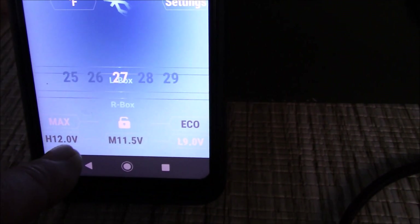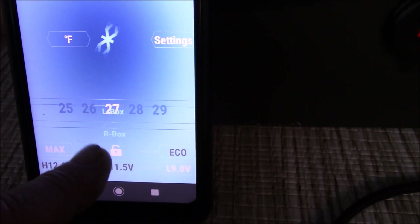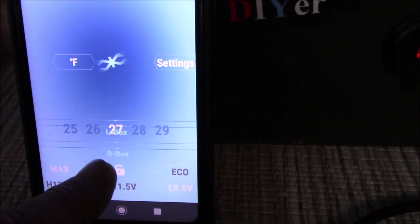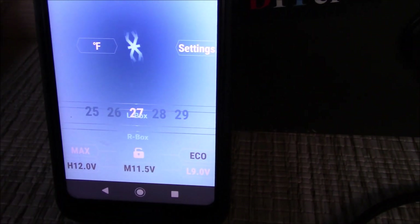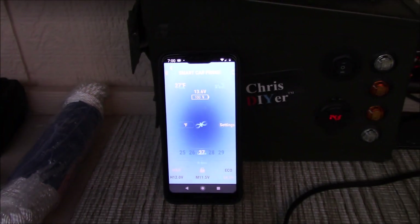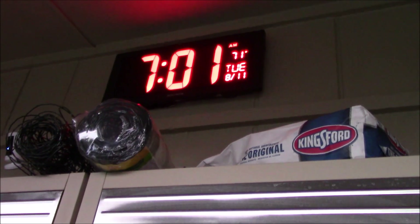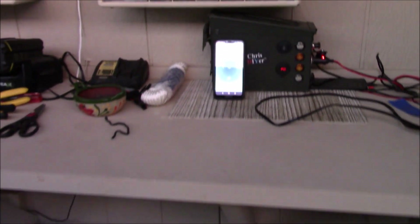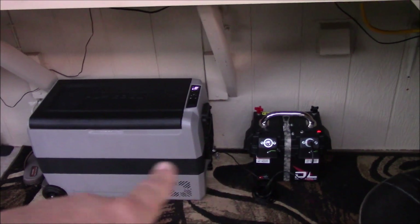I keep it on Low cutoff and max cooling, so this is essentially refrigeration mode, not freezer mode. This is a dual zone unit but we're testing just refrigeration mode. It is now 7 o'clock in the morning on Tuesday - we'll see how long it lasts on battery power.